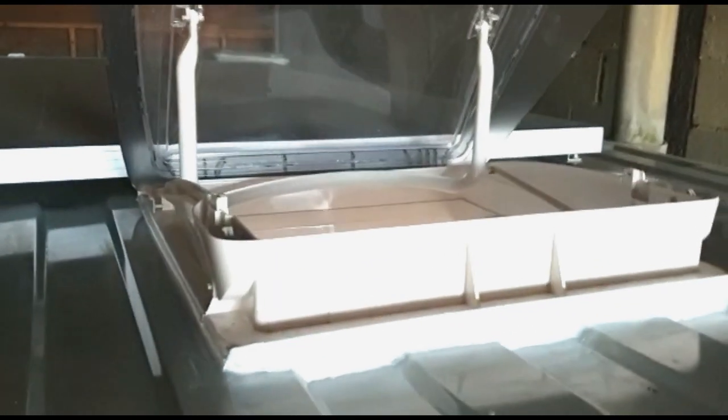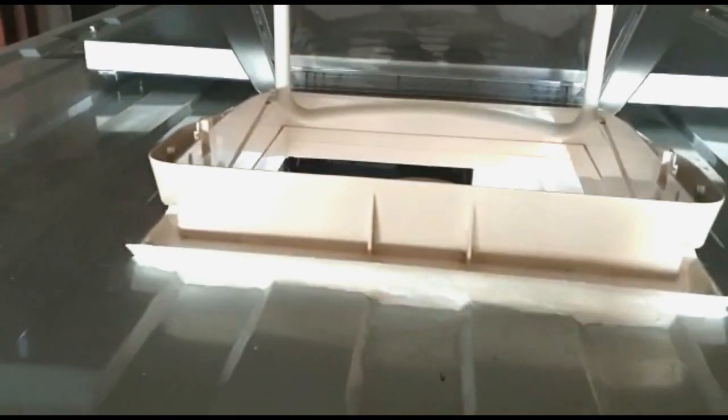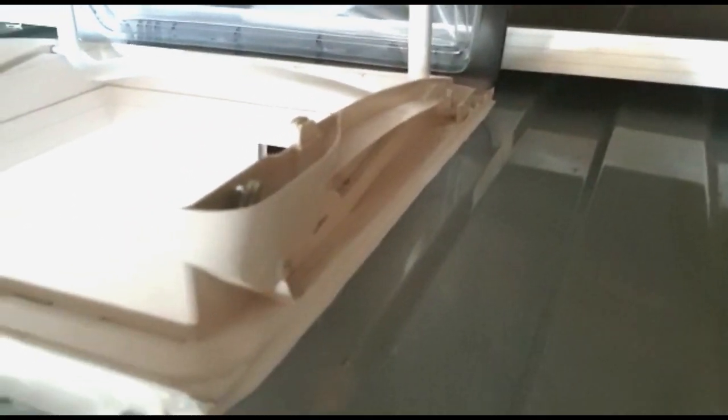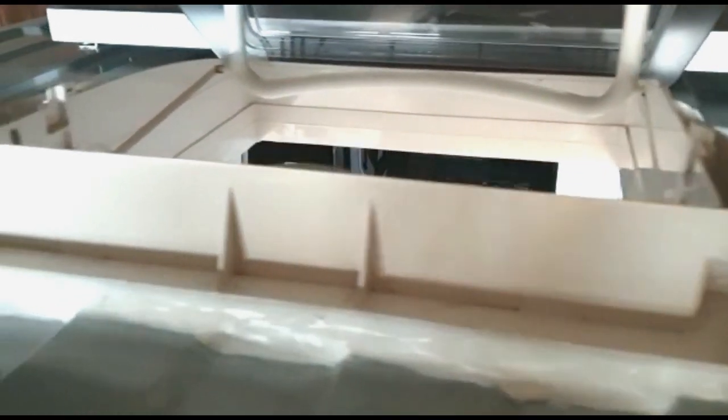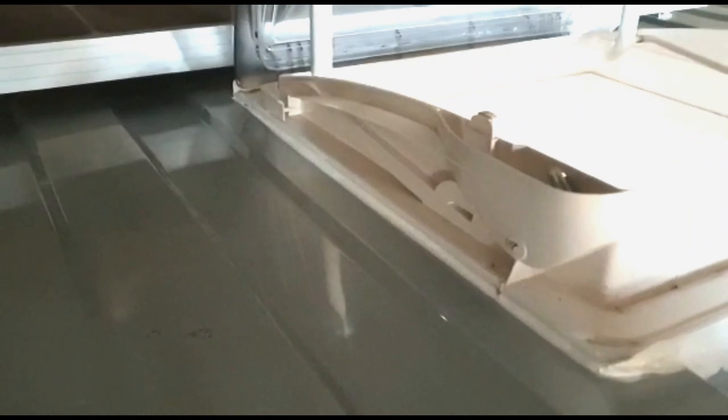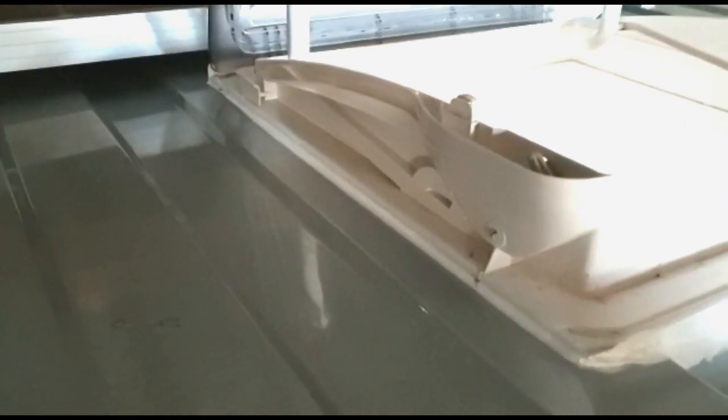Here you can see the roof light finished off on top of the van. We've just used some Sikaflex sealant and made a bead around the outside. And that's the roof light done.